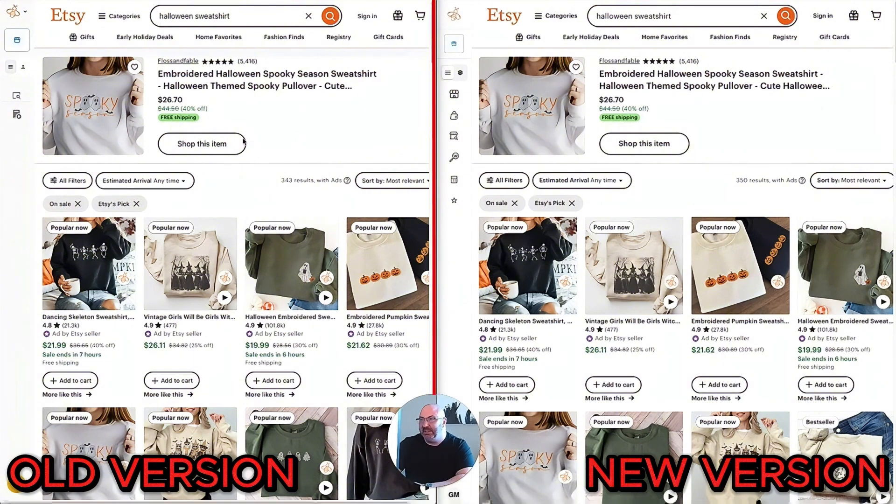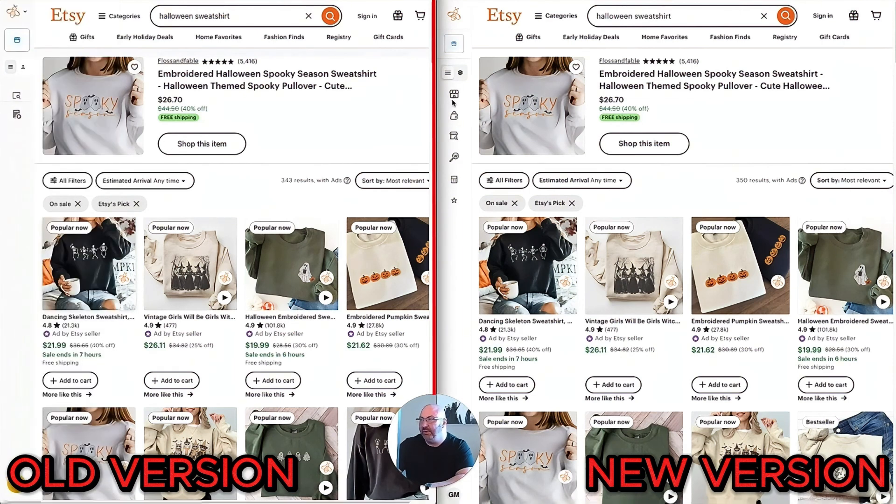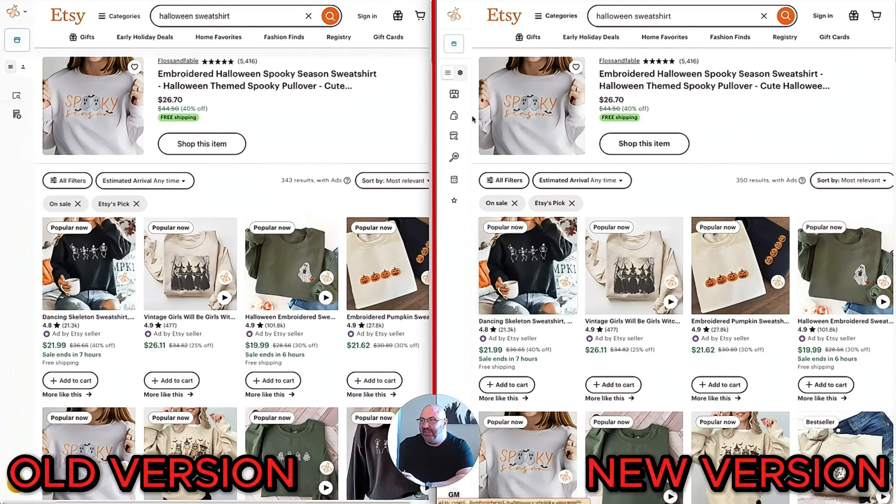The first thing you'll notice is the older version has text links: Product Analytics, Keyword Research, Favorites, My Listing, Etsy Calculator, Learn More. The newer one has nice little icons: My Shop, Product Analytics, Shop Analytics, Keyword Research, Etsy Calculator, Favorites. I like this because I know exactly what I'm clicking on without needing to open it up — I know exactly where I'm going. That's the first change, and it gets crazier from here.